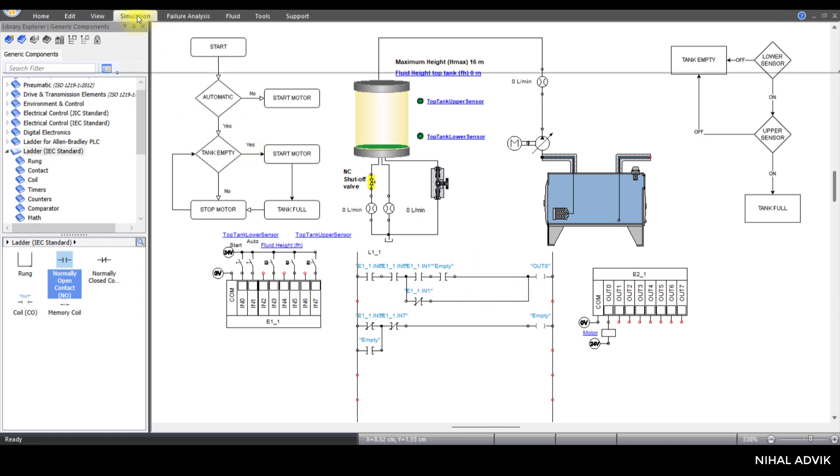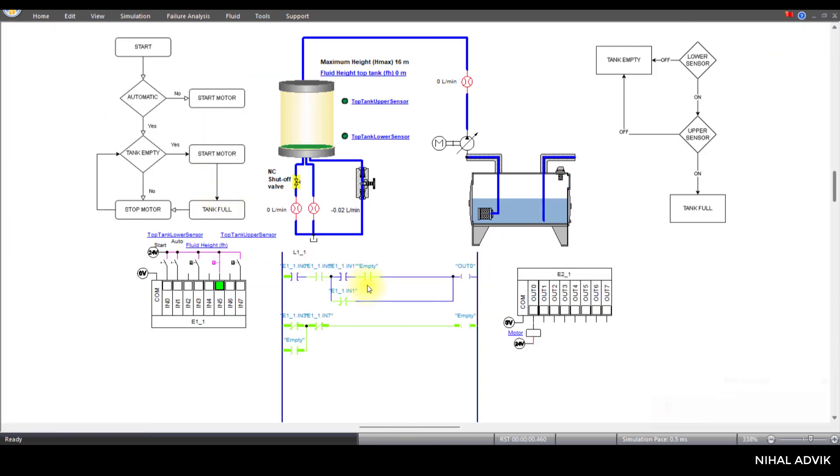This coil is named 'motor'. I need to operate this motor — if output zero is enabled, double-click this and connect all this to the motor. Now I will run the simulation. Click on simulation, click on the normal simulation button. First, we need to start the motor. Click on the start button — now it is in manual mode. The pump has been turned on and the water level has increased.